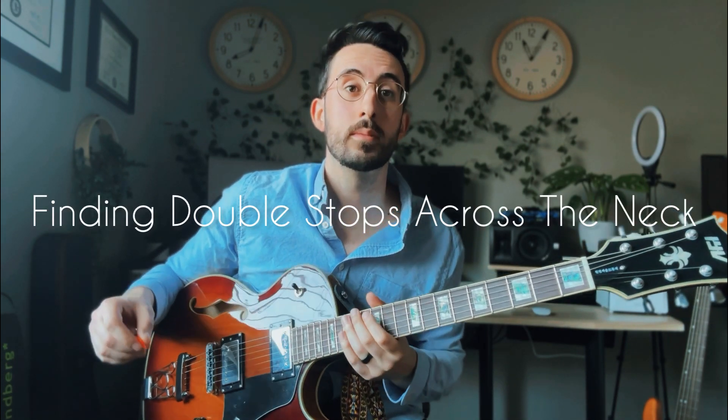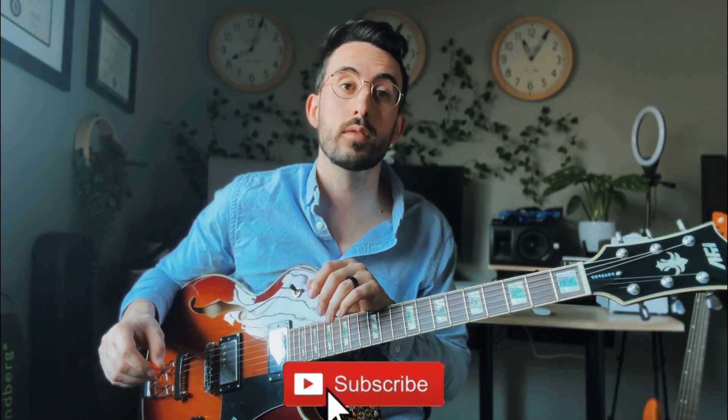Today I want to talk a little bit about double stops and how you can form them pretty easily from your regular bar chord shapes. We're going to start here in the key of G major. I'm going to lay out all the chords inside of G major and then we're just going to extract the smaller shapes to build the double stops. This is something I want you to be able to visualize easily when you're playing solos or when you're trying to come up with melodic lines on top of what you already have.